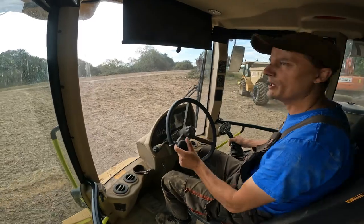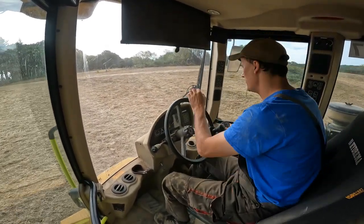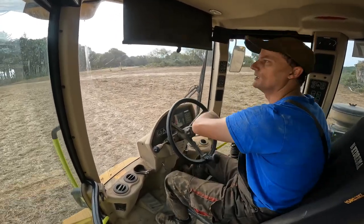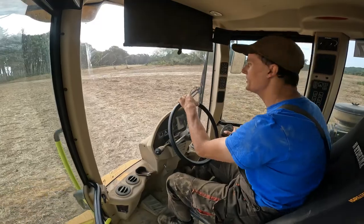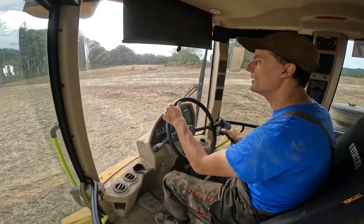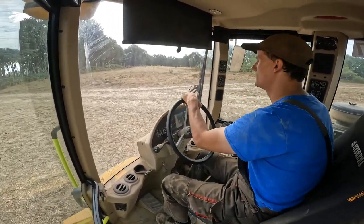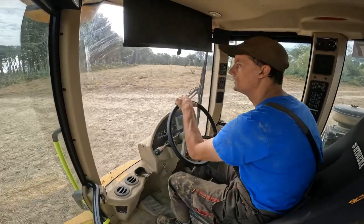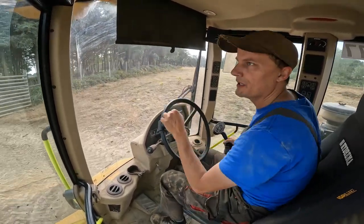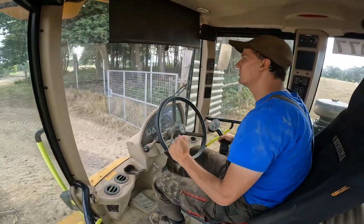I thought I'd do a bit of filming about the damper - haven't got much of that. They are brilliant, I must say they are brilliant. The only downside is that it's a bit bumpy, and what I would say is kind of really not very nice.